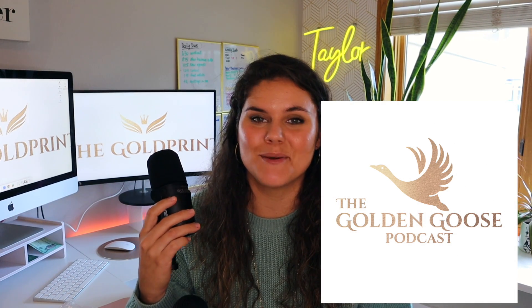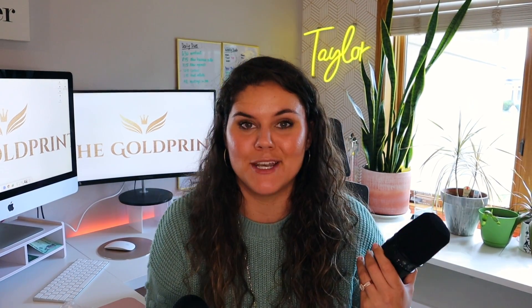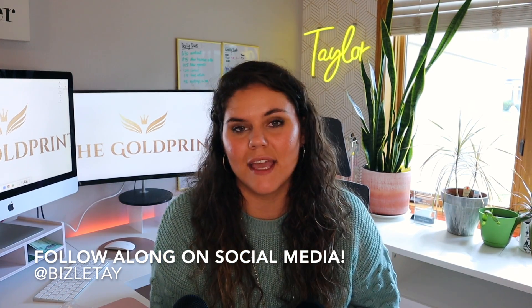Very excited for my new podcast coming out in the next couple of weeks. It is going to be called the Golden Goose Podcast, and I'm going to give you more details in my first podcast episode. It's going to be through all the different places that you find your other favorite podcasts, so please stay tuned for my announcement on that. The podcast is going to cover different things about money, sales, and mindset — those are the three things I'll be focusing on. I hope you have an awesome day and I will see you later.